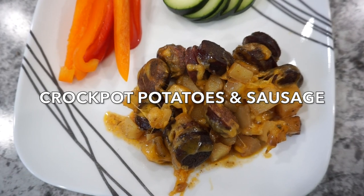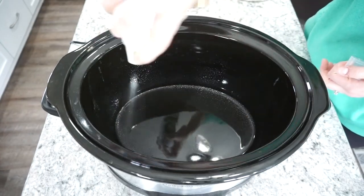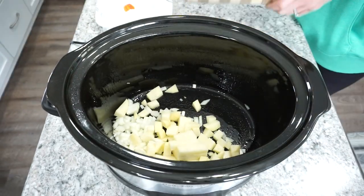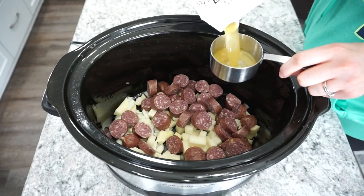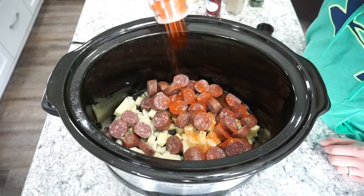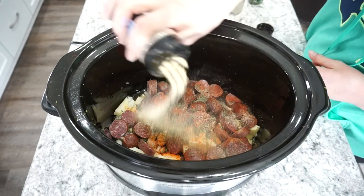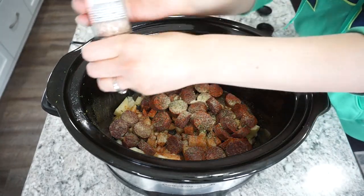For this next dinner we're making crock pot potatoes and sausage — a great way to use up potatoes at the end of a grocery week. I spray my crock pot, then dump in one large russet potato (chopped), about half an onion (chopped), and about a pound of venison sausage — use whatever sausage you want. I added half a cup of chicken stock, then seasoned heavily with paprika, chili powder, garlic powder, onion powder, parsley, salt, and pepper — about half a teaspoon to a teaspoon of each.